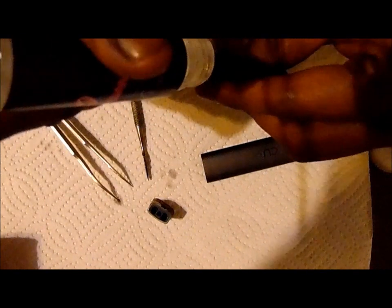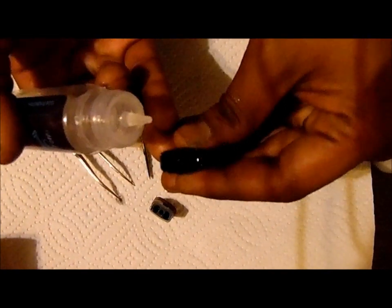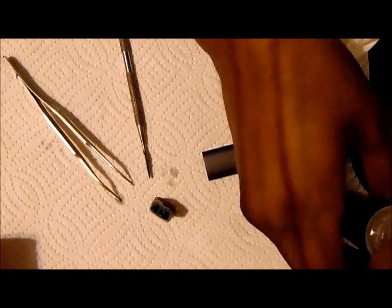Fill your pod just to the bottom of the logo or above the coil. As you can see I've filled my pod up now. Take your atomizer, put it back in, and press forward while squeezing the pod. Still squeezing it — hear the click — still squeezing it.